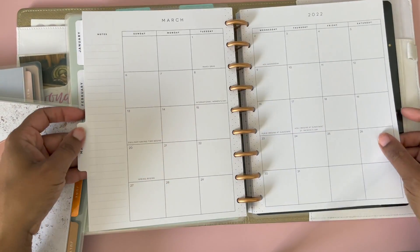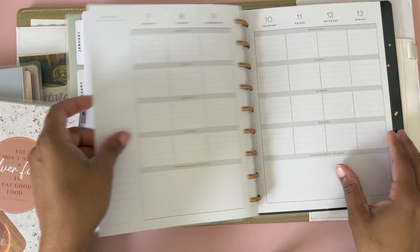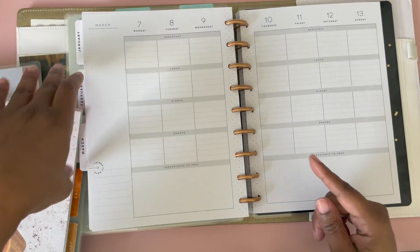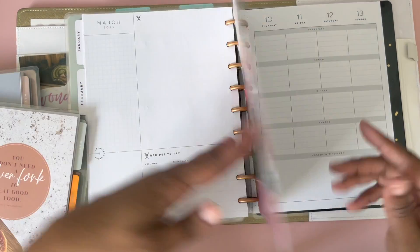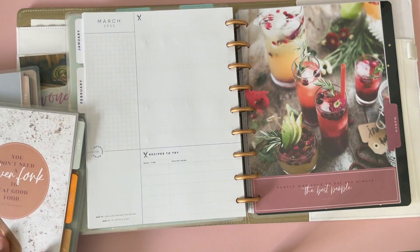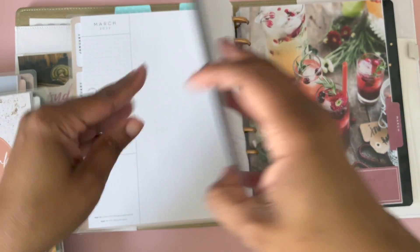In case you haven't seen my initial setup videos, this is what the menu planner looks like: breakfast, lunch, dinner, snacks, ingredients to prep. This speaks to my soul — I love it. So this is March for the menu planner, and now we move on.